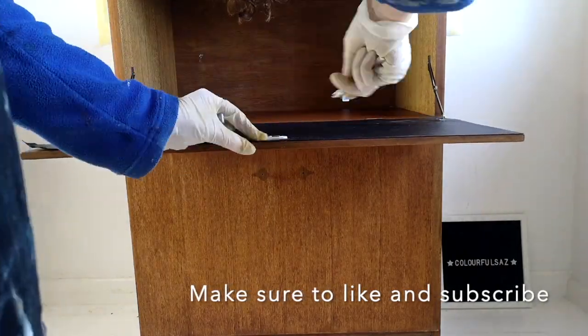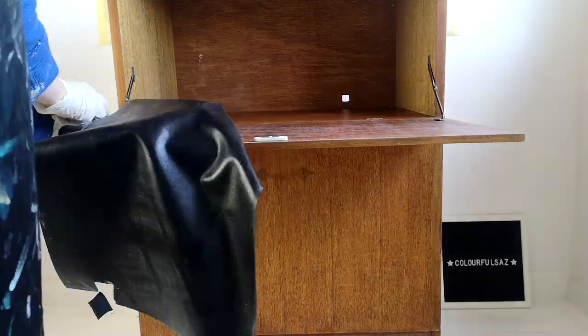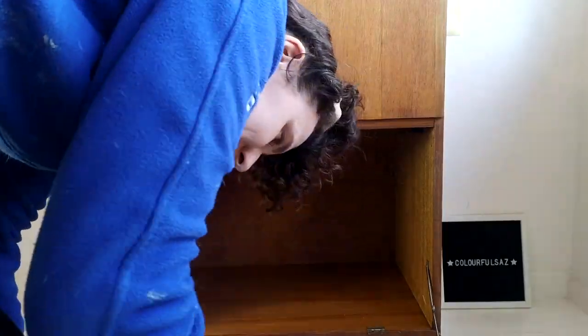I'm removing this fake leather lining just with a hair dryer and a little knife because I didn't like how it looked, and I'm going to paint that door anyway.